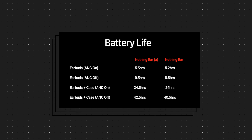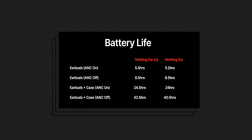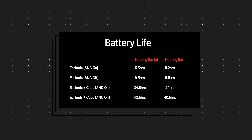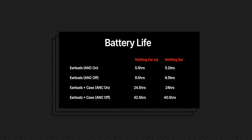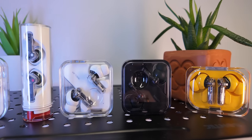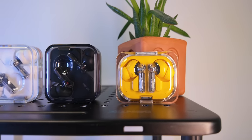The Ear A also has a minor battery life advantage over the Ear — 15 extra minutes with ANC on, 1 hour with ANC off, and with the full battery in the case that goes up to an extra half hour with ANC on and 2 hours with ANC off. But both are vastly improved over the Ear 2, which only lasted about 4 hours with ANC on. I noticed this during testing — I grew tired of listening to music before the battery died, which never happened with the Ear 2.